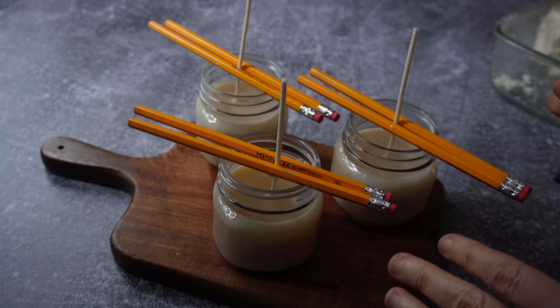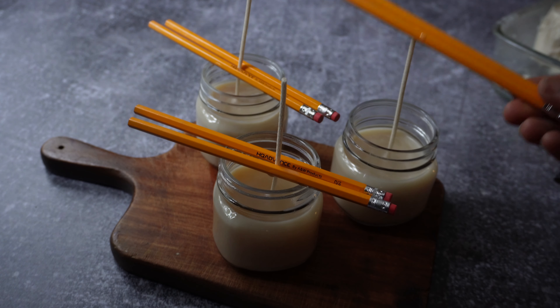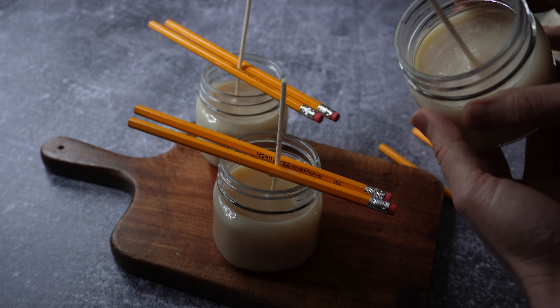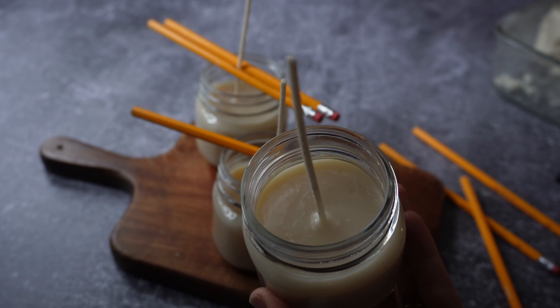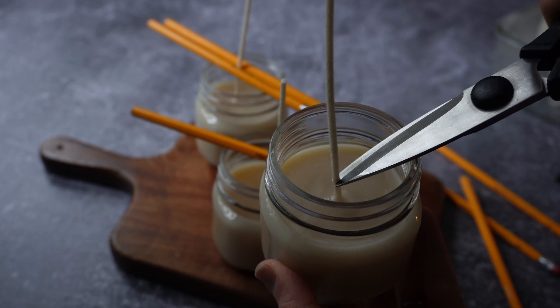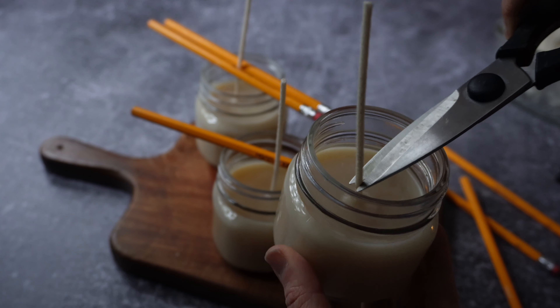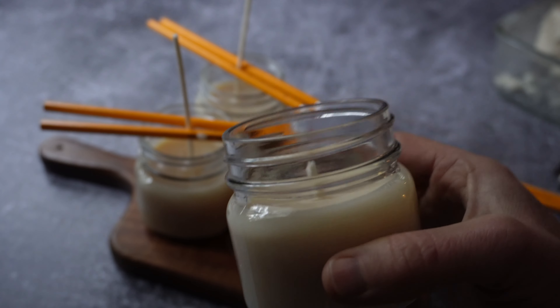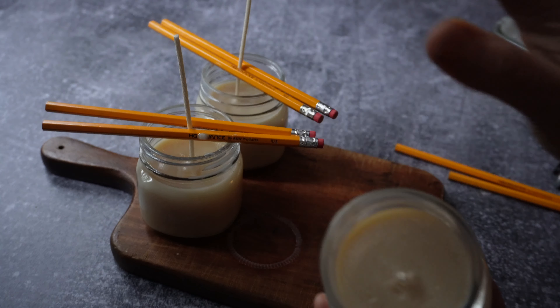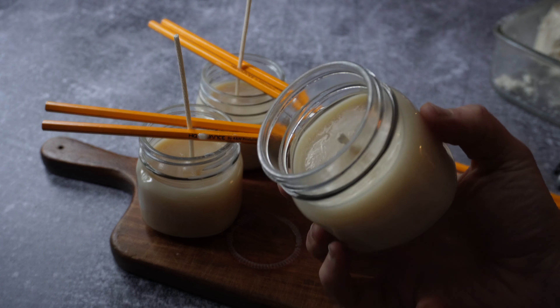These are looking pretty good — they're not 100% cool but close enough. We need to trim the wicks now. The ideal length for a wick is a quarter of an inch, so I'll just eyeball it with scissors. This is a pretty thick wick so I needed to grab different scissors to get through it cleanly. I'd recommend letting them cool a little bit more — these two are still pretty soft since one was just topped off and one is the fresh batch. But at least you can see one finished candle!